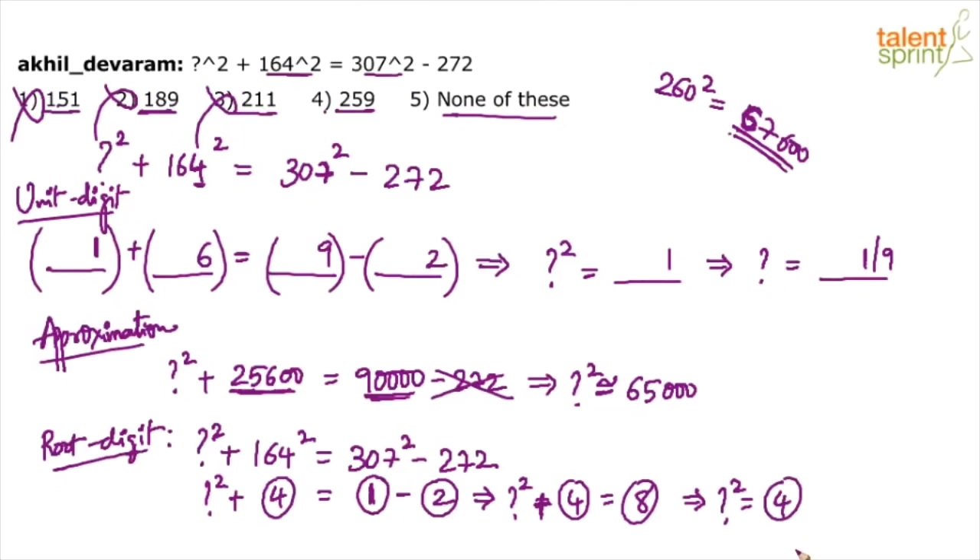Root digit of ?² must be 4. Check option 4 (259): root digit of 259 = 2+5+9 = 16 → 7. Then 259² has root digit = 7² = 49 → root digit 4. That matches! Don't eliminate option 4 just because 259's root digit is 7 — we need the root digit of 259², which is 4. This condition is satisfied. Since options 1, 2, 3 are eliminated and option 4 (259) satisfies all checks, go with option 4 as the answer.